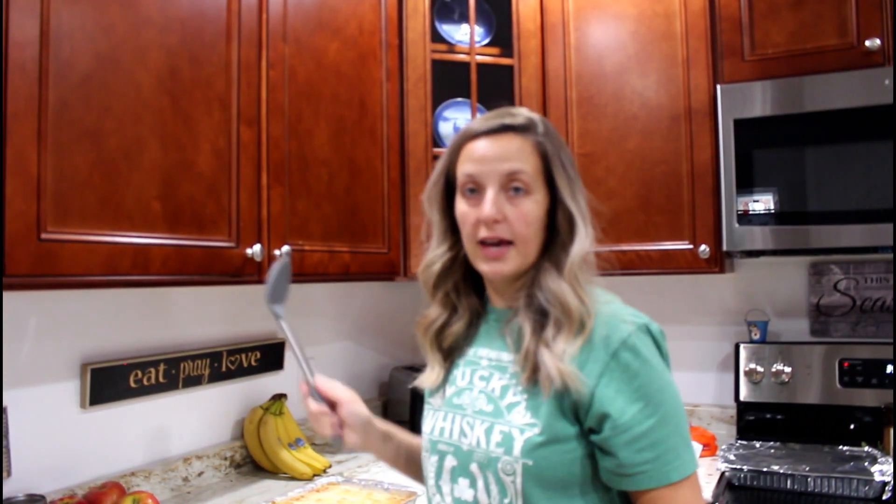We're going to do a little taste test and try the dump cake — the cheesecake bars are still in the oven. I'll put the actual recipe links down below so you can screenshot all the ingredients and follow along.